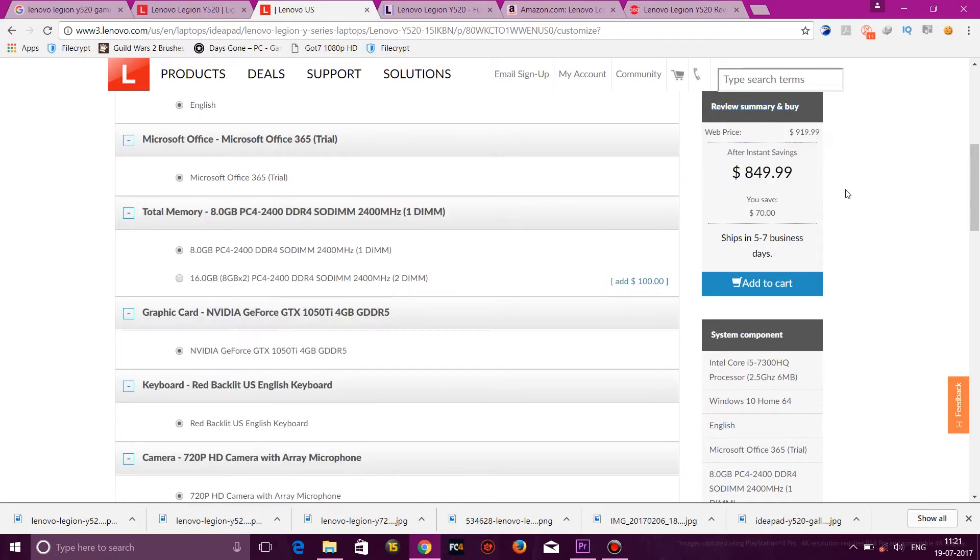The price is only 800 dollars, so we can get 50,000 rupees in India. It's a great idea for getting a gaming laptop — super cheap and it handles a lot of games.